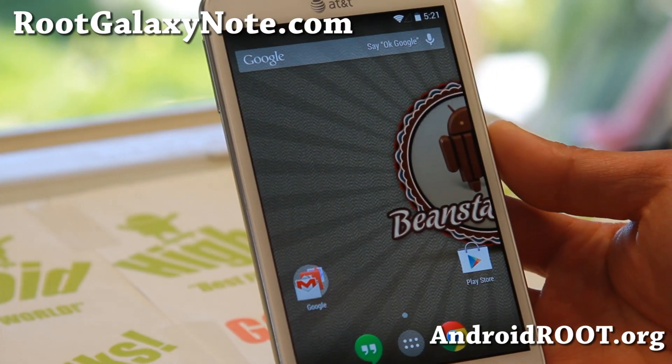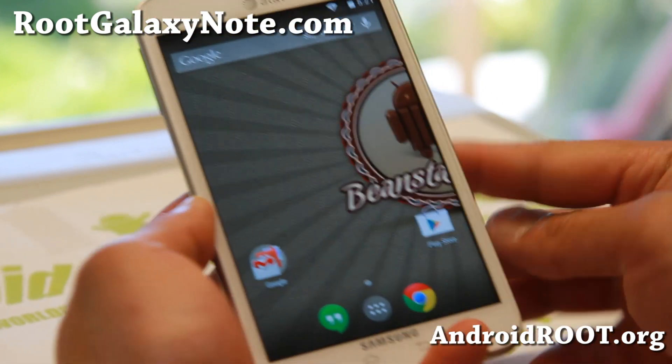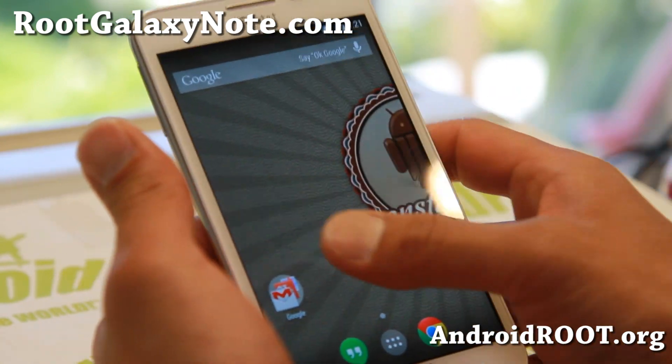Hi folks, Max from RootGalaxyNote.com for this week's ROM review for the AT&T Galaxy Note SGH i717 model, or if you have the Rogers Canadian i717R, definitely check out the latest Beanstalk ROM.